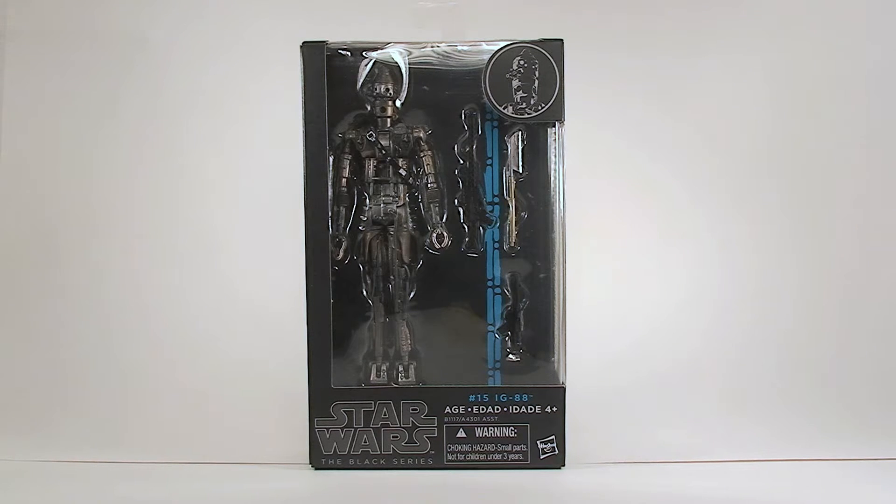My name is Craig and this is some of my stuff we have here. Not a new Star Wars Black Series figure, but one of the older ones before the Force Awakens relaunch with the new packaging. One of my favorite characters, just because I love the Bounty Hunters — IG-88!